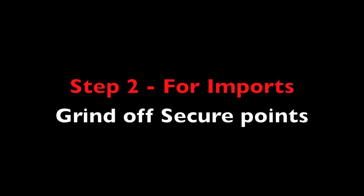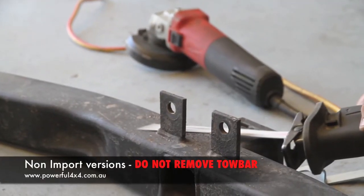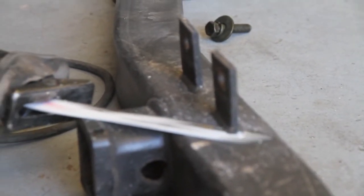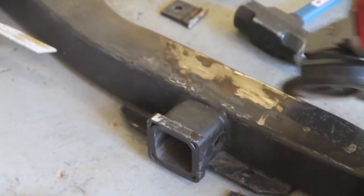For those who have an imported version of the 80 series, once you have removed the tow bar you will find two secure points which are welded onto the tow bar. These will need to be removed. These secure points were only made to add strength to the factory bumper, so don't fear any loss of strength to the tow bar once these have been removed.